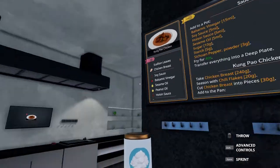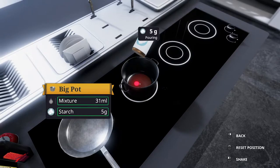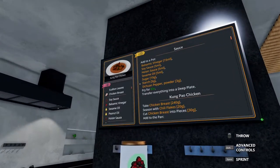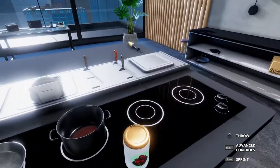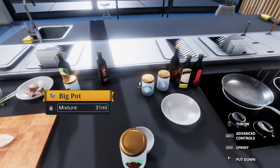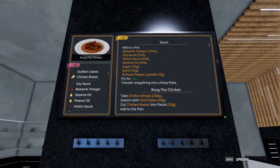We're also adding five grams of starch. And finally, we need three grams of the Sichuan pepper. It's not "sejuan" — that's what I want to say — but no clue on how the real pronunciation goes.